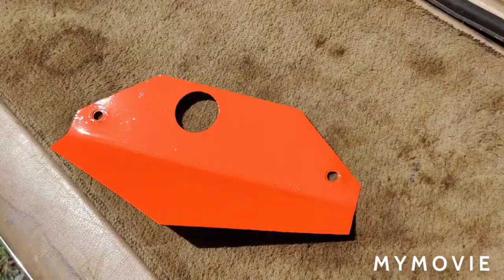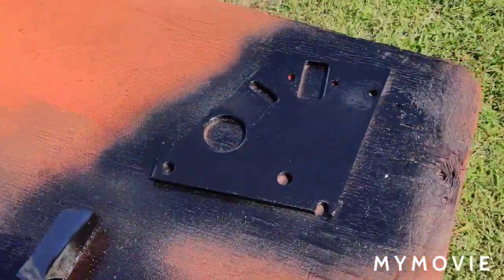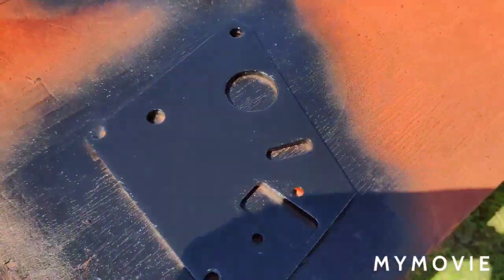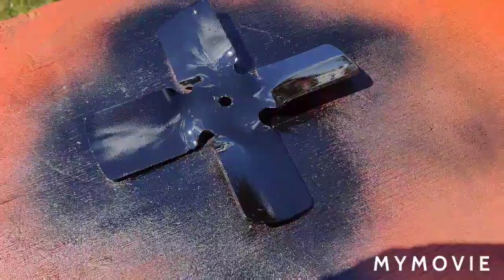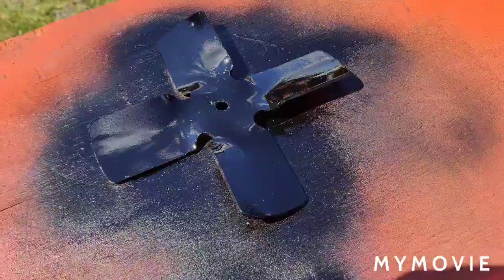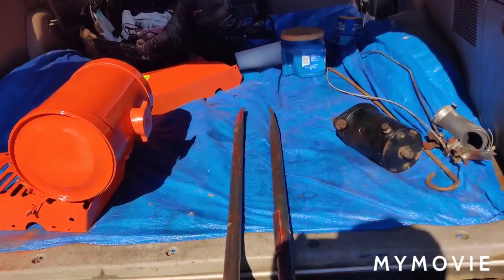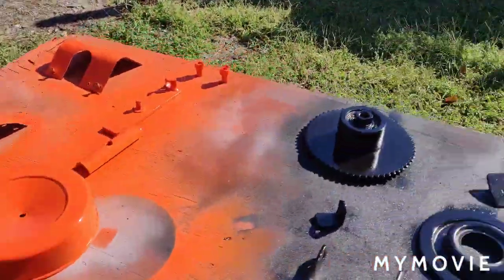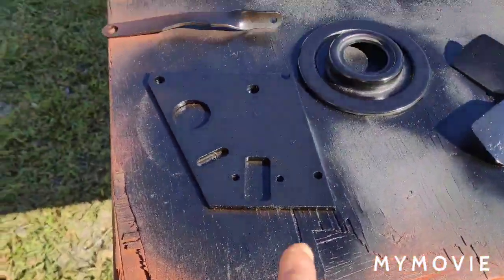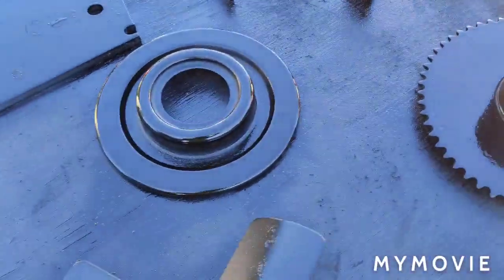I painted the top air deflector and that came out pretty good. I also painted the starter mount bracket. I also painted one side of the fan. Let me show you around a little bit — I stripped down the handlebars using the wire wheel on the bench grinder. The gas tank and shroud came out pretty good, not too bad.